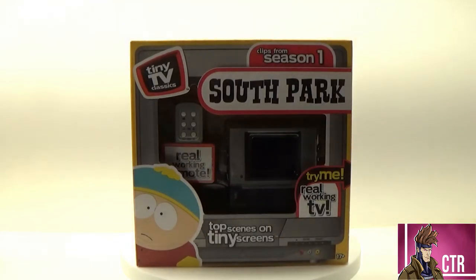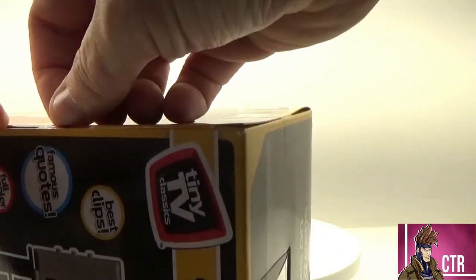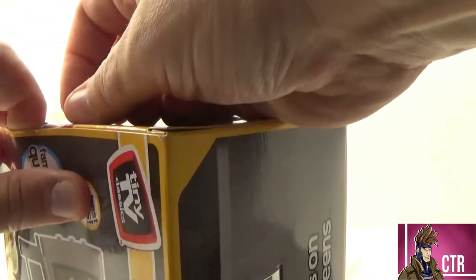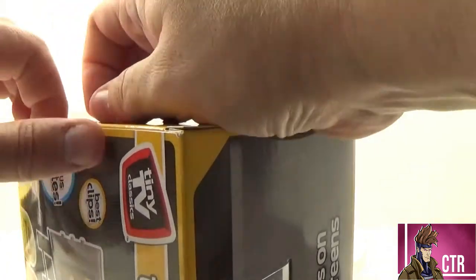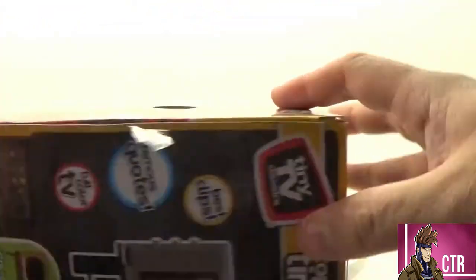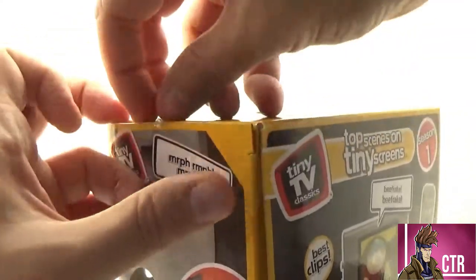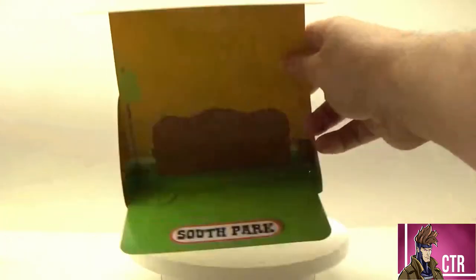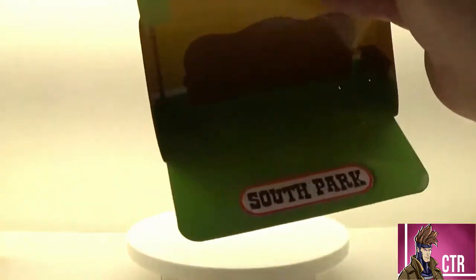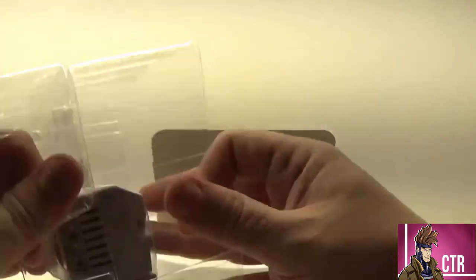Let's go ahead and open it up. I'm going to wind up tearing it because I don't have a box cutter, and I'm not keeping these boxes. Like all of these, they kind of come with their own little background which you can use to put the TV on. This one is going to be Cartman's living room. Let's go ahead and get this TV out of there.